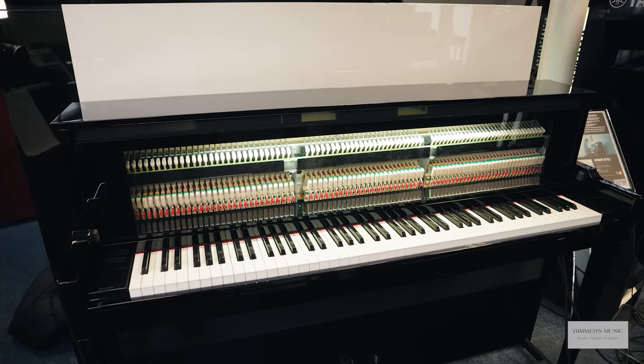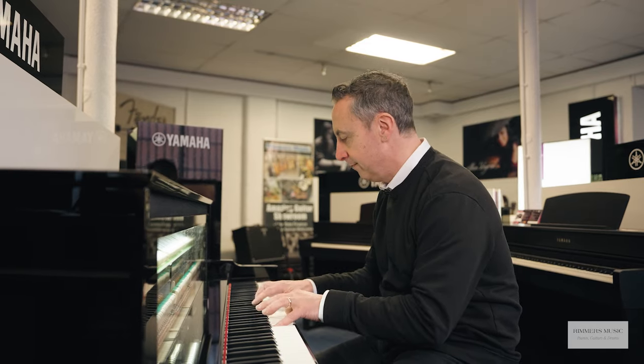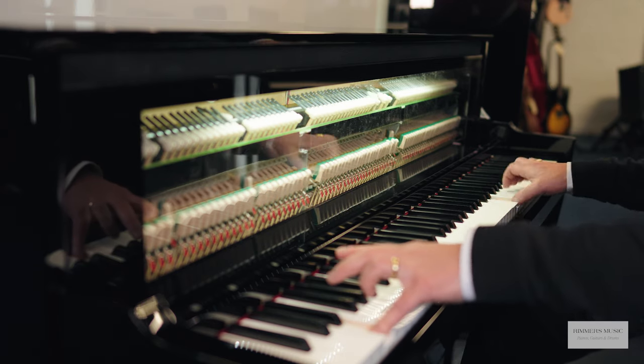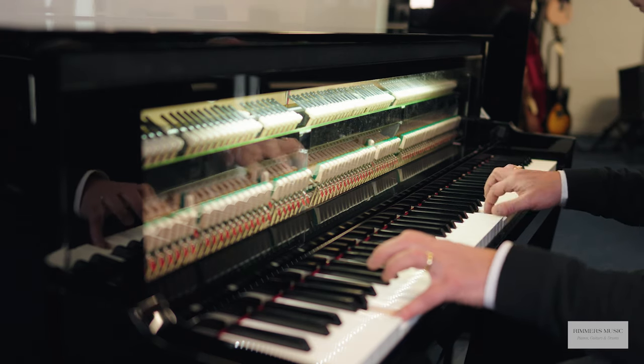Hi, my name is Graham and here I am at Rimmies Music. Today we are proud to be a Yamaha agent for the fabulous Yamaha NU1XA. What you're listening to there is just one of the fabulous sounds that the NU1XA can give you. It's what Yamaha call an Avant Grand Piano — basically a digitally produced sound but with a real acoustic hammer action inside.